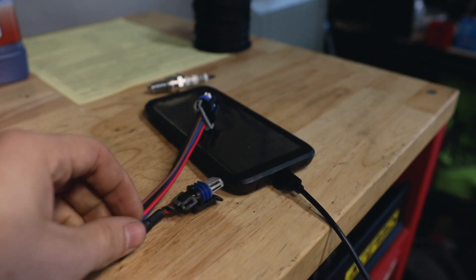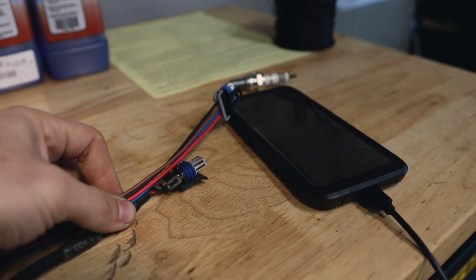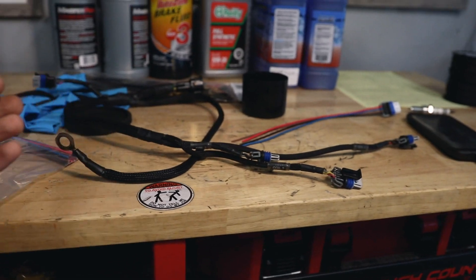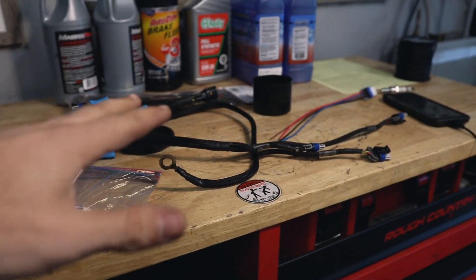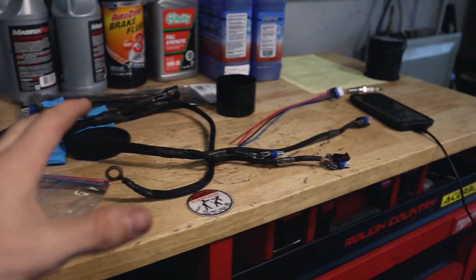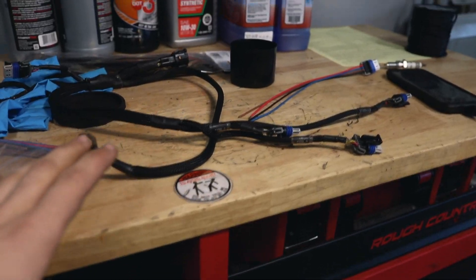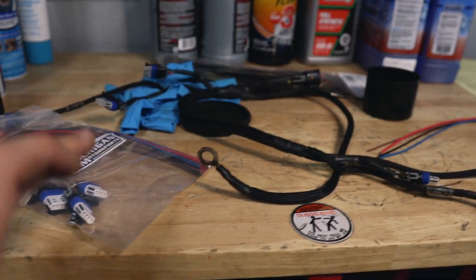We're actually going to be extending them slightly — something like two to three inches longer — because we were having some issues where it wasn't reaching far enough. That could have been my fault with the way I ran the harness, since we tucked everything so you honestly can't even see the harness looking straight on, which made it very difficult to get certain plugs in.